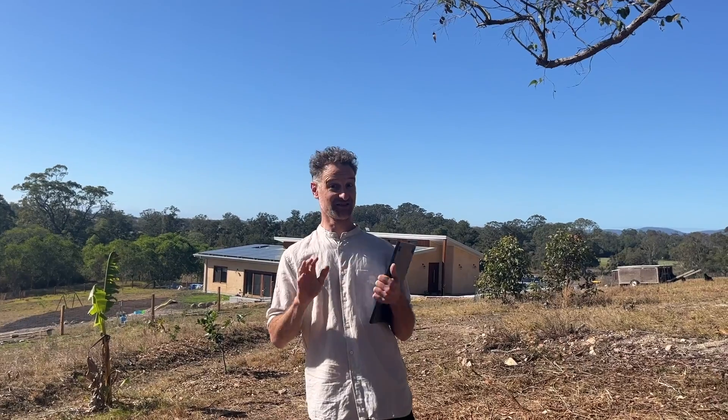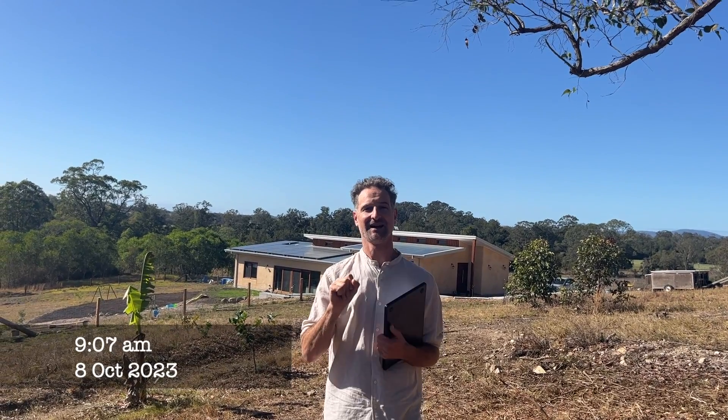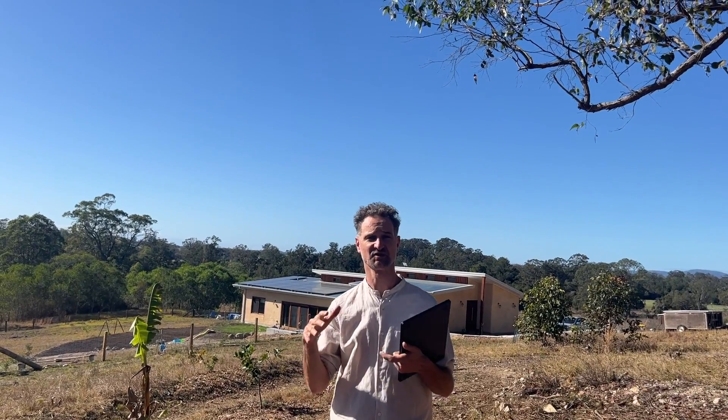Hello again, Jeremy here and thanks for tuning in to another video about hempcrete structures here in Australia. This is a very exciting video to be making as it's the third about this hempcrete structure behind me. The first was made a little bit more than a year ago from the filming of this footage and kicked off the hempcrete in Australia series. I'm looking forward to heading down to the house and chatting to Ash and Jared, the lovely couple who made these amazing hempcrete structures here at the Simple Patch.